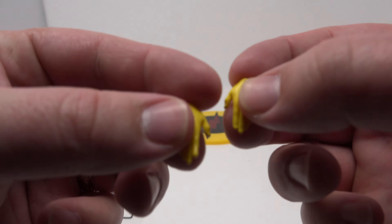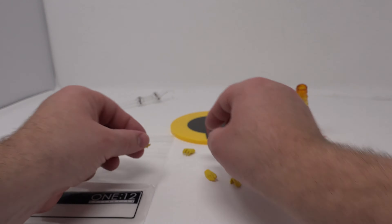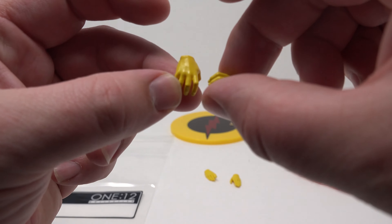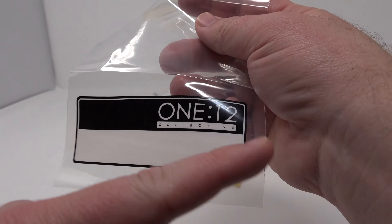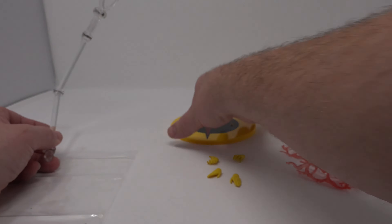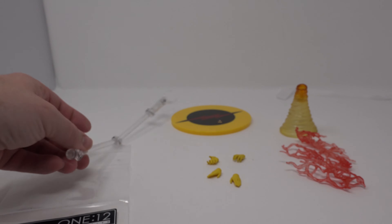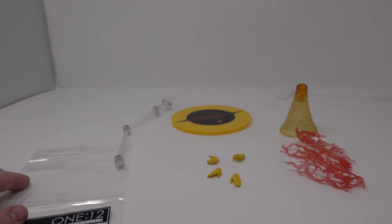You get a set of running hands, grabby hands, or as I like to call them, really-really-trying-hard-to-run hands. And then you get a bag for the accessories, which I like because you can write 'Zoom' on there and put the stuff you're not using in it. Then of course you get the base and this little hook, so if you want to have them doing like a running-out-far pose or something. They don't fly so I don't know why they put that in there, but more is better for sure.